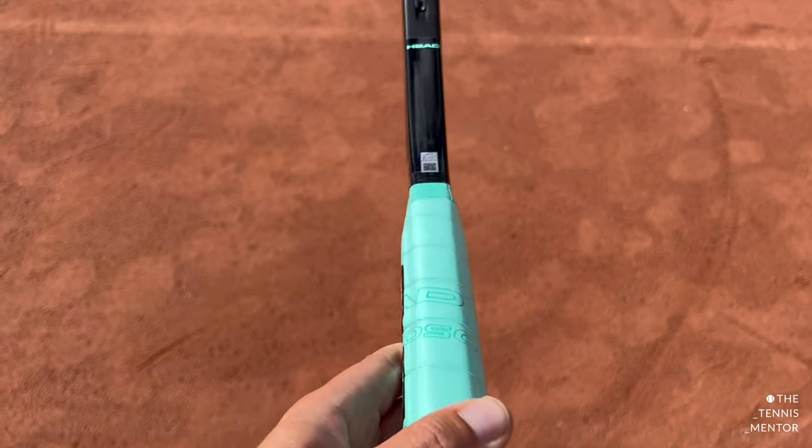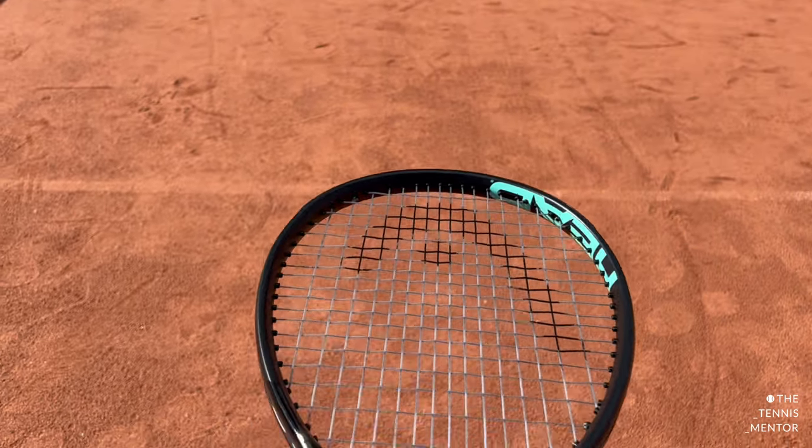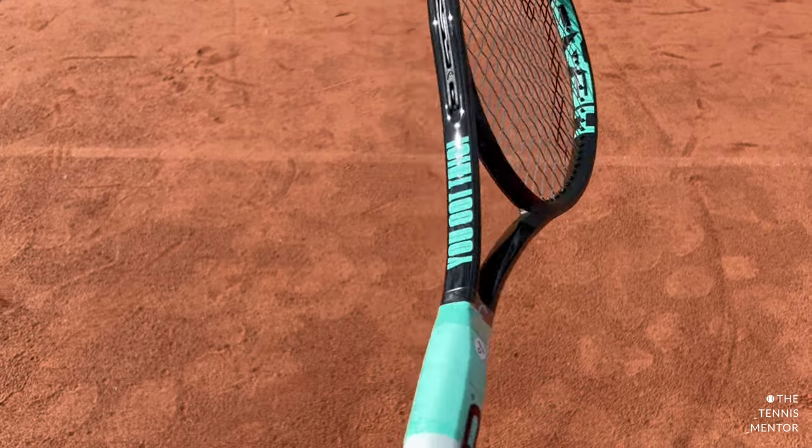If you follow me over on Instagram, you'll have seen that Head kindly sent me one of the prototype models of the new Head Boom MP before it came out. So I've actually been using that racket within my coaching sessions for the past few months. Only recently Head have released the Boom range, so I've managed to get my hands on a Head Boom Pro and I'm able to give you my first impressions of the rackets.